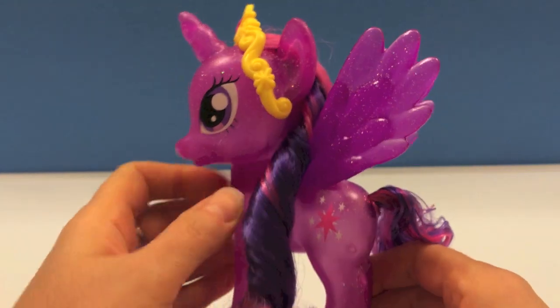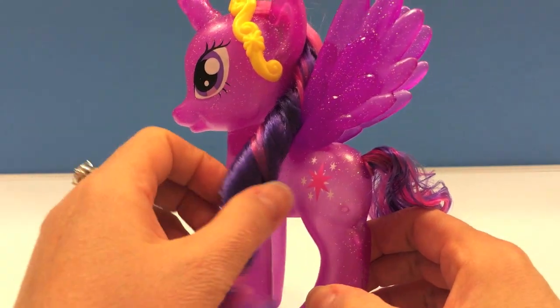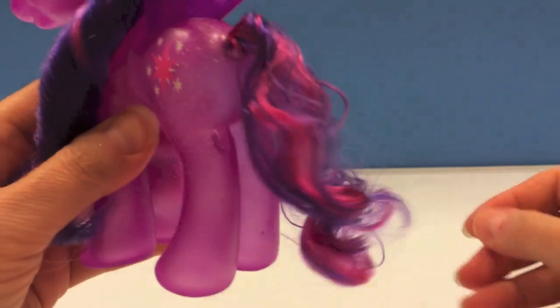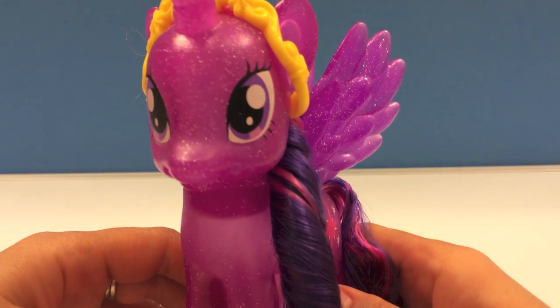Beautiful long hair, purple and pink, which matches with her tail, which is also curly purple and pink. Just lovely.